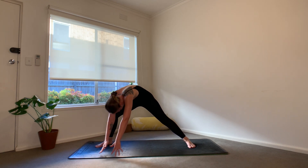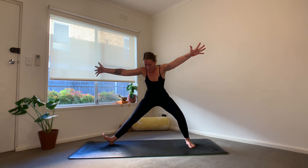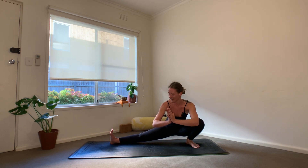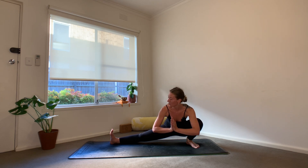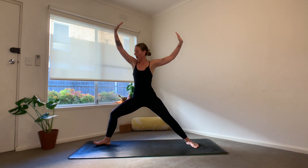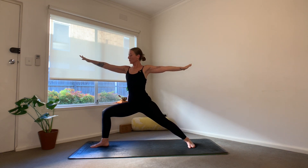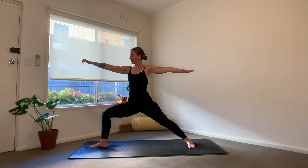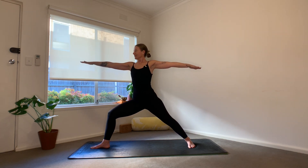Skandasana at the back of the mat, we rise all the way up, bending into your left knee as you sink across into your Skandasana. Pressing forwards into Warrior II — grounding into the left foot, we press all the way up, reaching the arms forwards, big bend in that front knee.